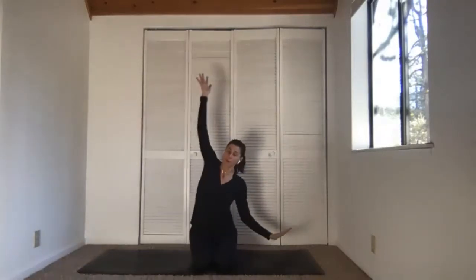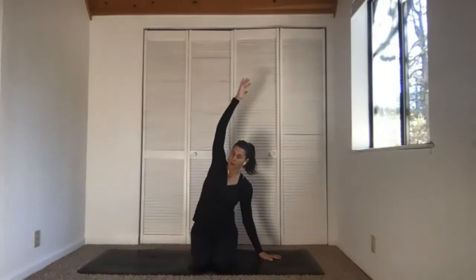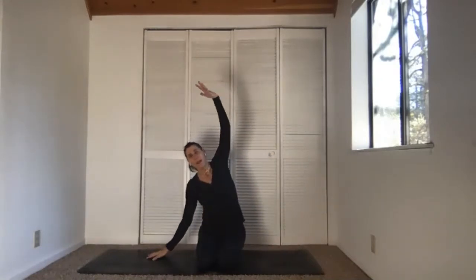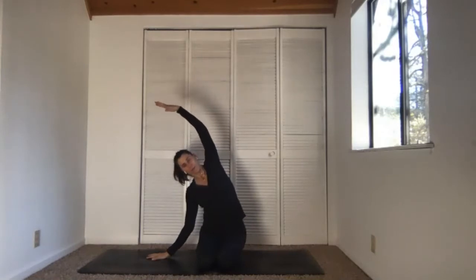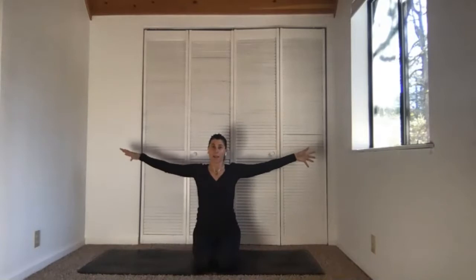Take your right hand to the floor, reach all the way over, then relax the right shoulder. Inhale, come up — I got a nice adjustment through my spine, I hope you do too. Side bend over, softness through the left shoulder, chest rising. Inhale, come up. Reach the arms wide.